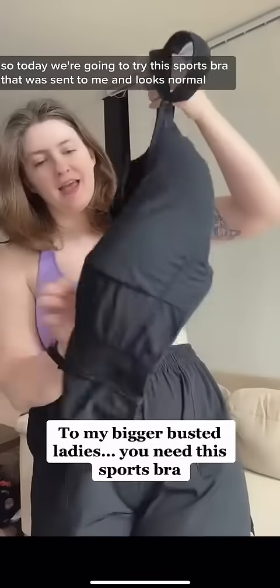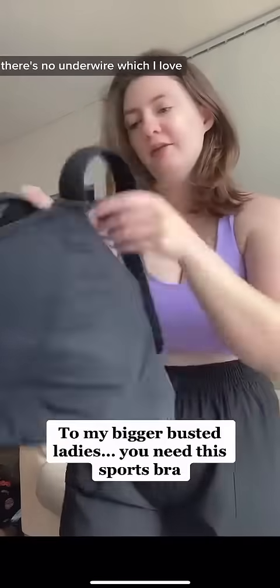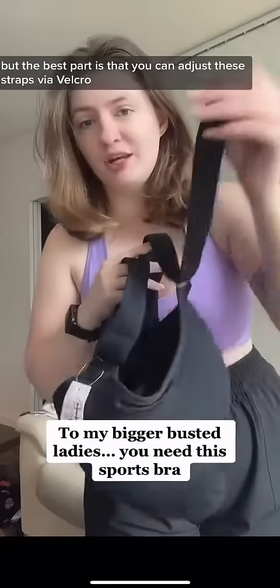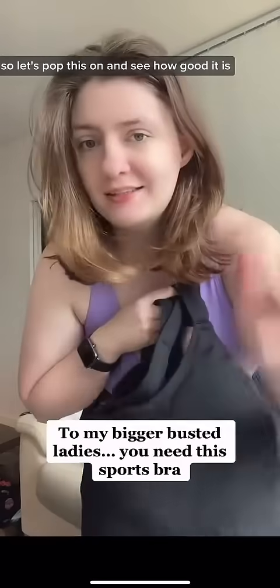It looks normal — there's no underwire, which I love — and then the back has four clasps. But the best part is that you can adjust these straps via velcro. So let's pop this on and see how good it is.